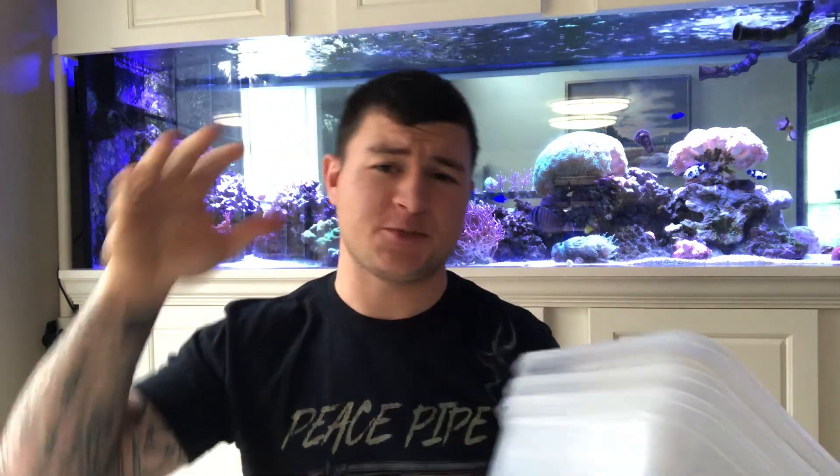Marine Depot had it on sale for like $55 during a President's Day sale, so I picked up two more bags. Luckily I live close to Atlanta where one of their shipping places is, so I get it in about a day — almost like rush delivery. I've got three bags total, and I went to Walmart and got three little Tupperware containers to roughly fit the dimensions of my refugium section.